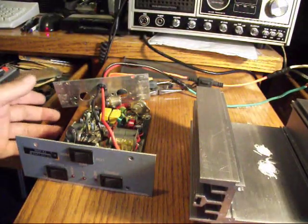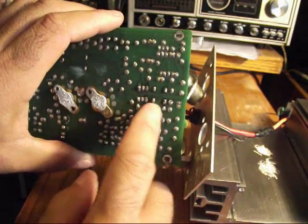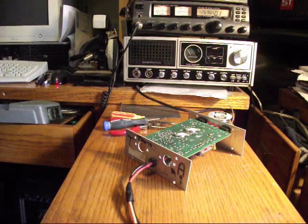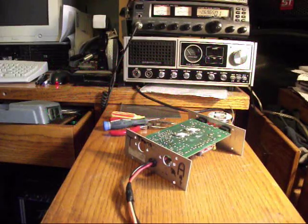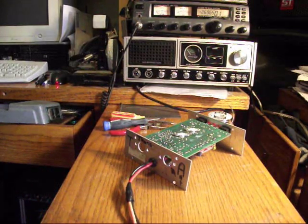Right now what we need to do is get the solder taken off of the relays in this area right here — the relays here and here. What I've done is taken some satellite cable and stripped away the outside jacket, the plastic, to reveal the ground, which is a braided wire. That's what I'm going to use to solder-wick, to absorb the solder off the board.